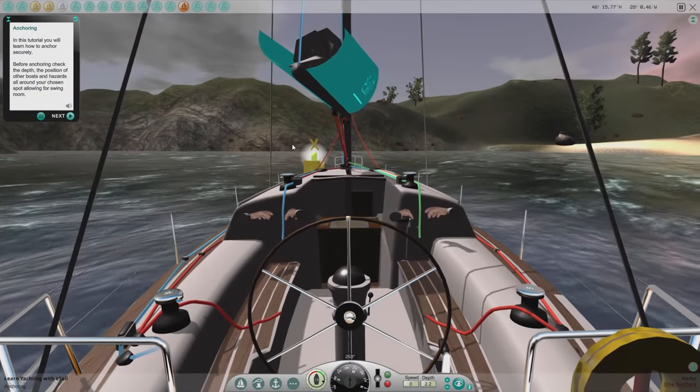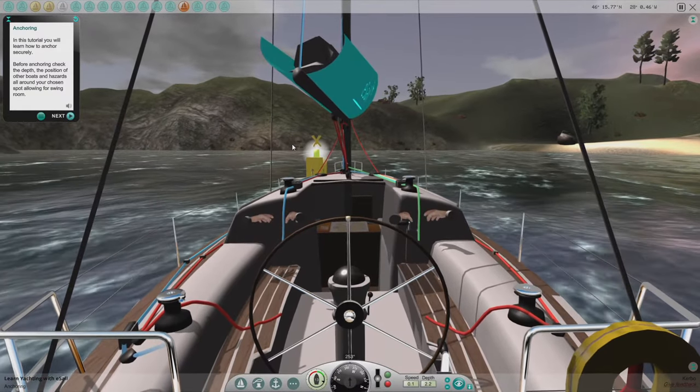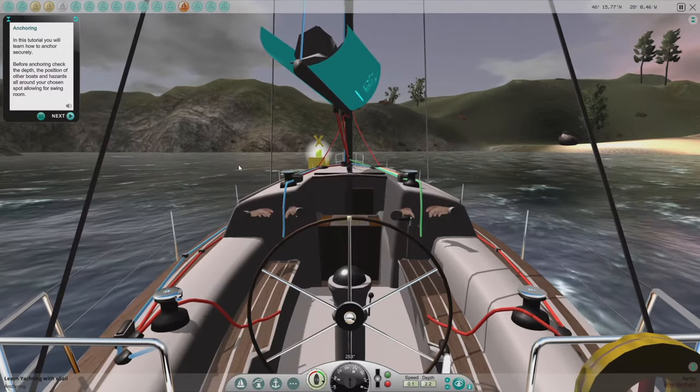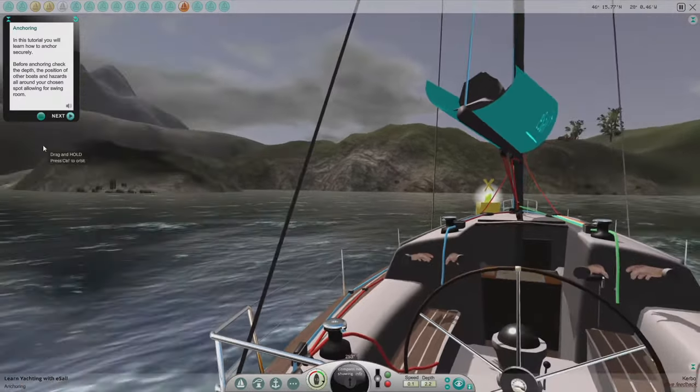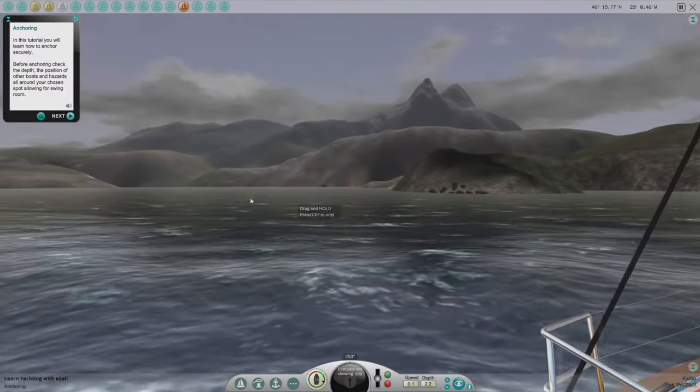In this tutorial, you will learn how to anchor securely. Before anchoring, check the depth, the position of other boats and hazards all around your chosen spot, allowing for swing room.